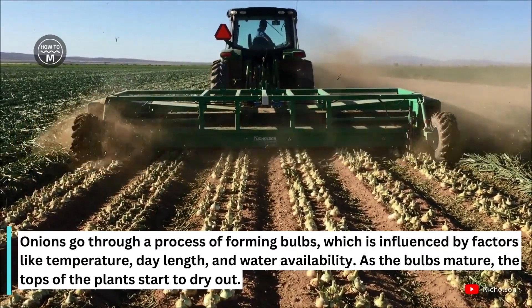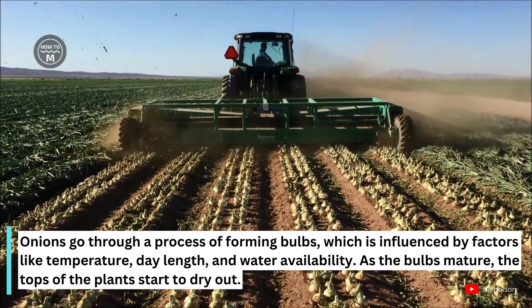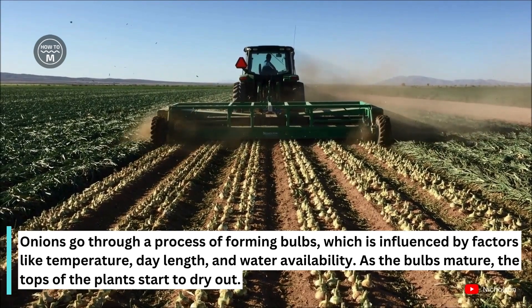Onions go through a process of forming bulbs, which is influenced by factors like temperature, day length and water availability. As the bulbs mature, the tops of the plant start to dry out.